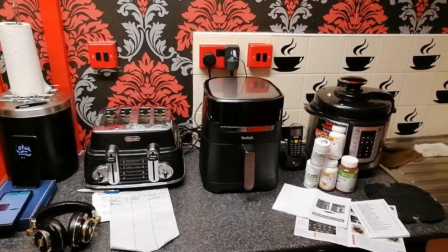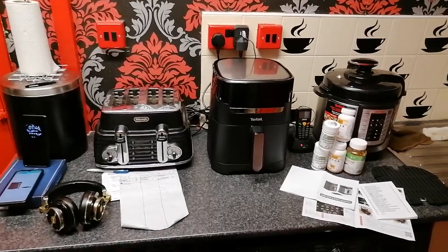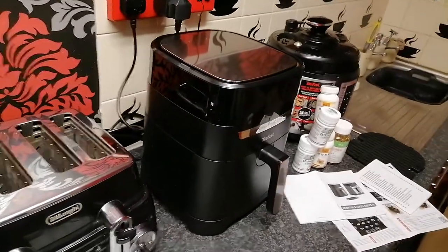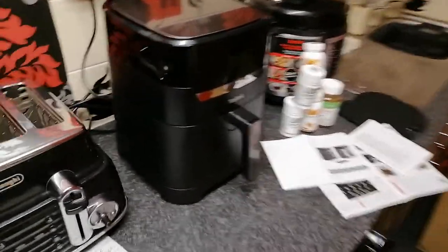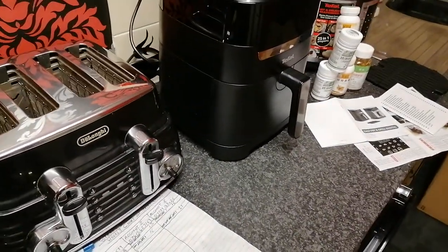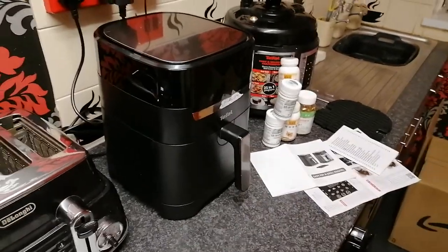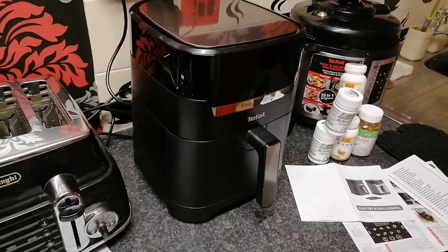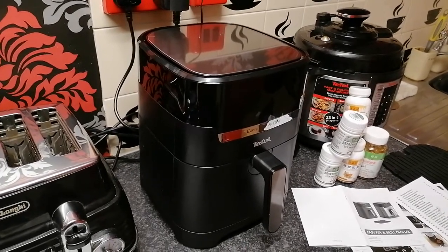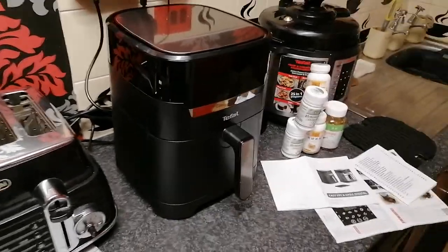Hello and welcome back to another video on the Ghana Collective YouTube channel. In today's video I'm going to show you how to cook with the T-Fal Easy Fry and Grill, model number EY505827, purchased from Amazon. I got it yesterday, I've done a video on the unboxing of it, and I've actually cooked in it — the food is really good and it was really quick as well.